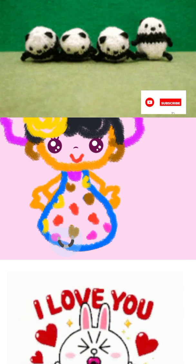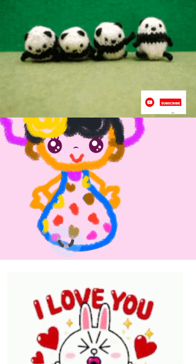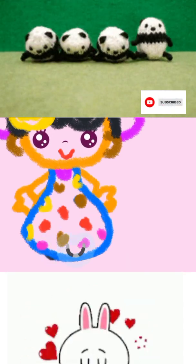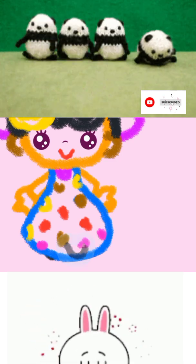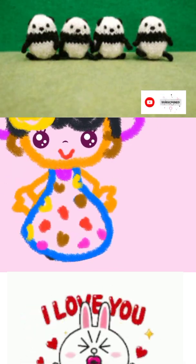Draw the girl's feet so she can run along the path. Black! Black! You've drawn a charming girl!